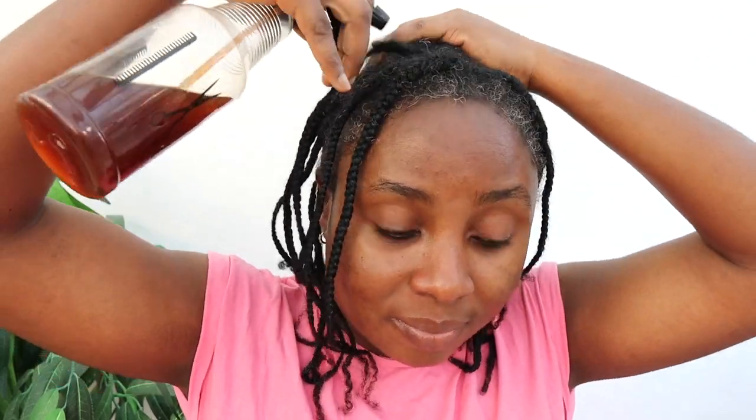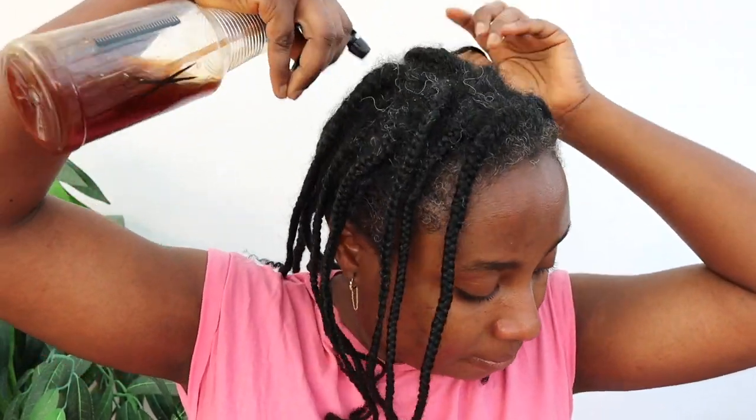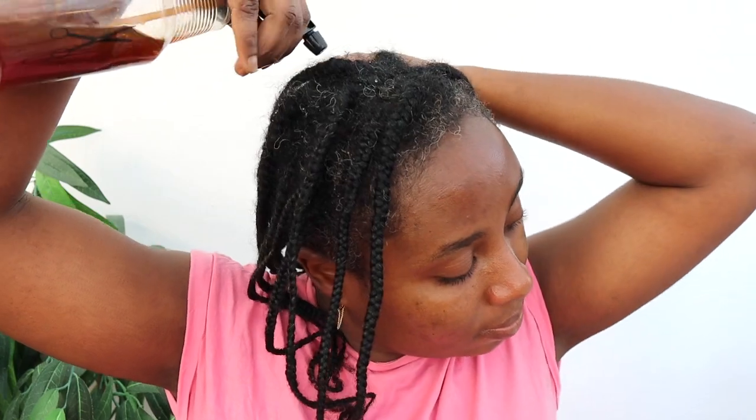In this part of the video I'm going to share with you how to use it. Currently I'm wearing braids — it's just my hair that I've braided randomly, nothing too fancy, just to give my hair a bit of a break. I'm going to be moisturizing my hair with this. It's very easy to use in whatever state your hair is in — braided, twisted, cornrowed, or even loose.